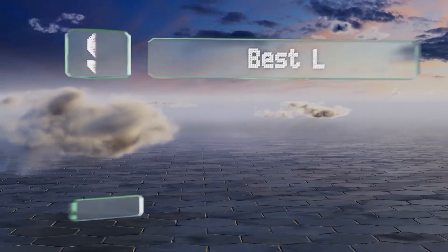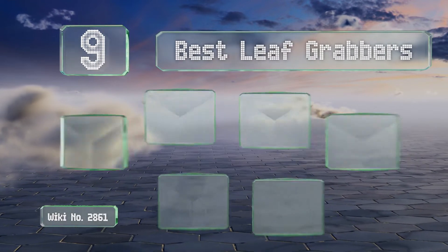EasyVid presents the nine best leaf grabbers. Let's get started with the list.